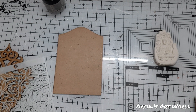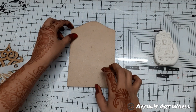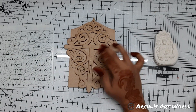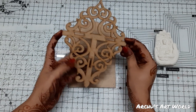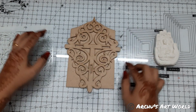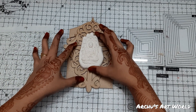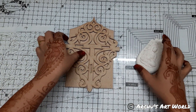Hey guys, welcome back to my channel, this is Darshana here. Today I am going to alter this MDF board. I am just going to overlap this one as well. This was basically a canter stand but half of the portion got broken, and because I just love the design, I thought I can use this piece. This is what I am going to overlap, and this will be my focal point. This is how I am thinking my project to be.